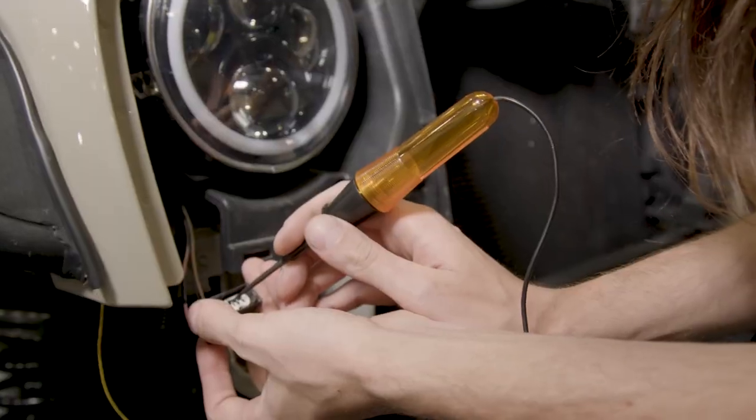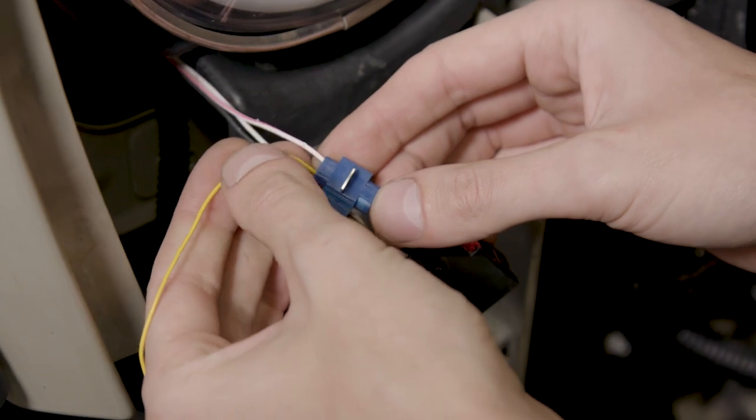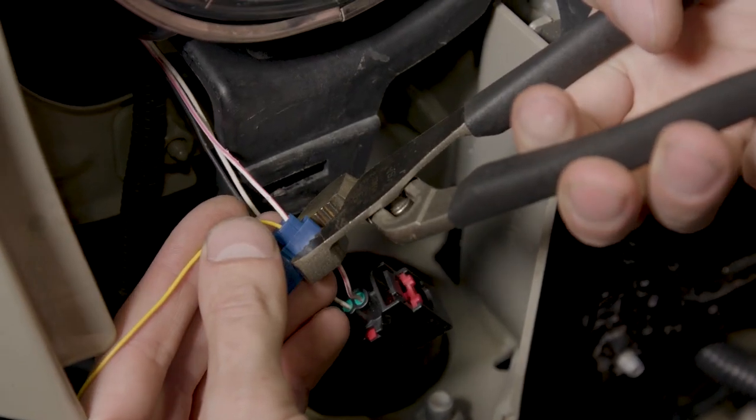Using a test light, locate the factory turn signal wire. Once located, use a wire tap connector to connect the yellow turn signal wire to the factory harness.